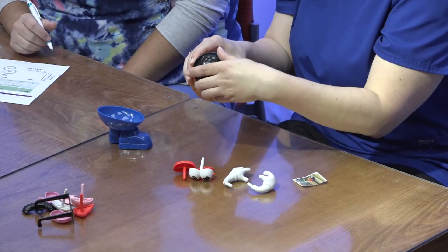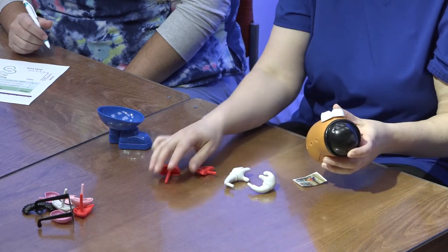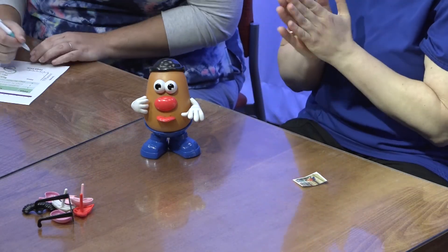Okay, you ready? Go. And done. 14.9 seconds! Woo! Impressive — doesn't even go on my graph. Solid. Quality control — perfect. Awesome!